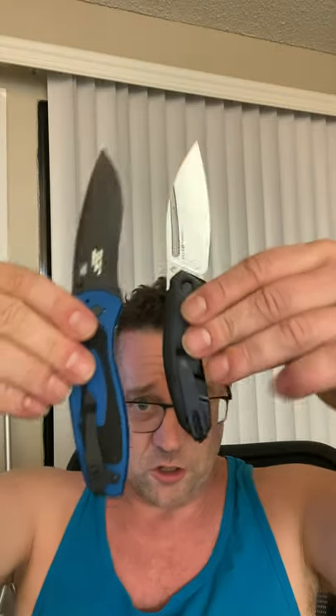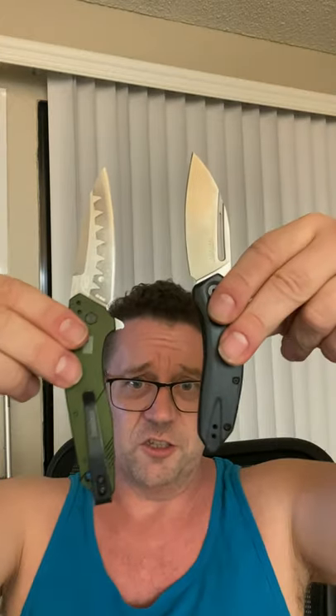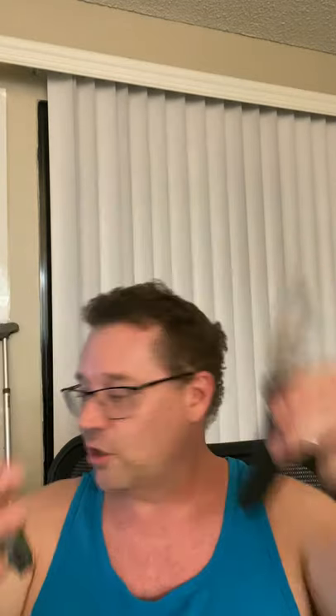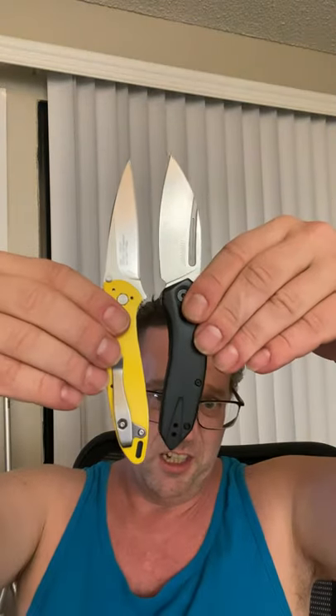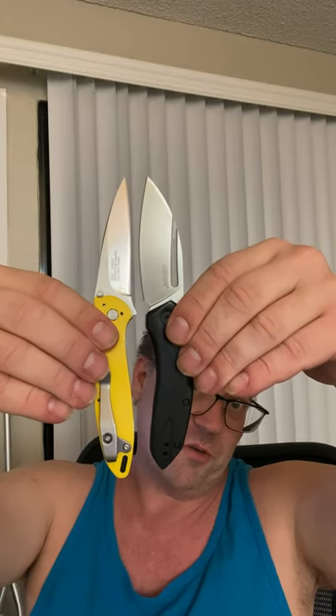For size reference, we've got the Kershaw Blur in the family — the Turismo is somewhat smaller than that. From the Kershaw family, the Kershaw Dividend in the special sawtooth version has a similar blade but a smaller handle and similar cutting edge. The Kershaw Leek is even smaller than the Turismo, with very close to the same edge length.